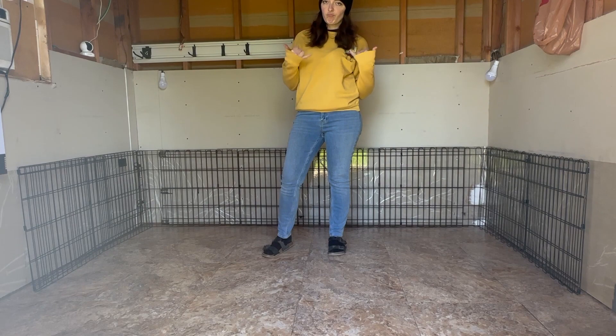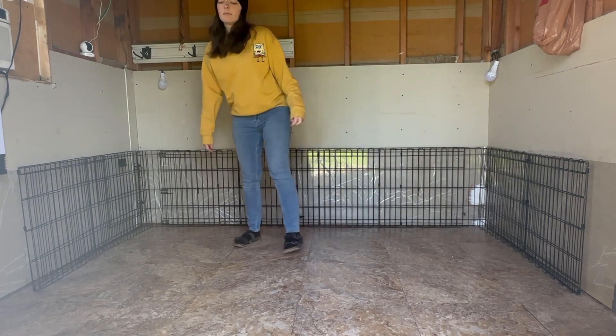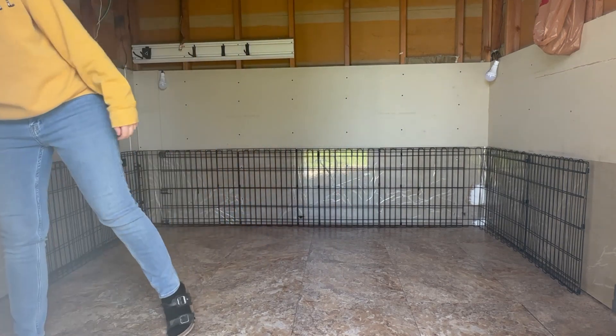Hey there, I'm Nerdy Pickle and today we are getting ready to take in some new fosters — a mama dog and her six puppies.